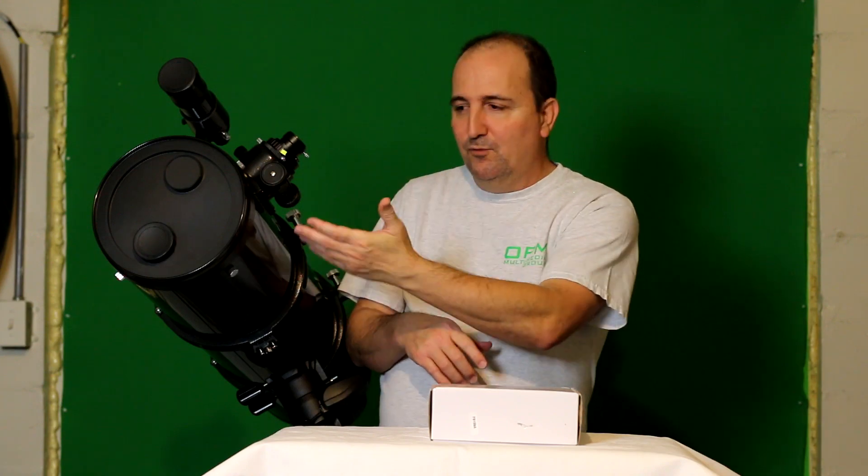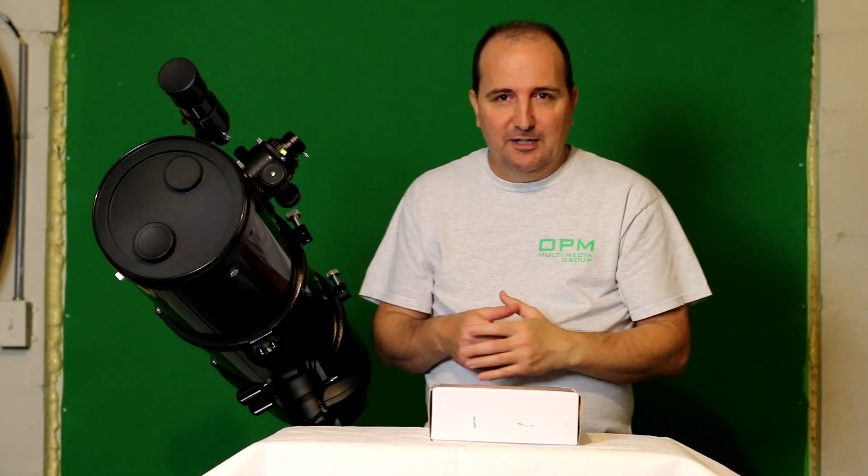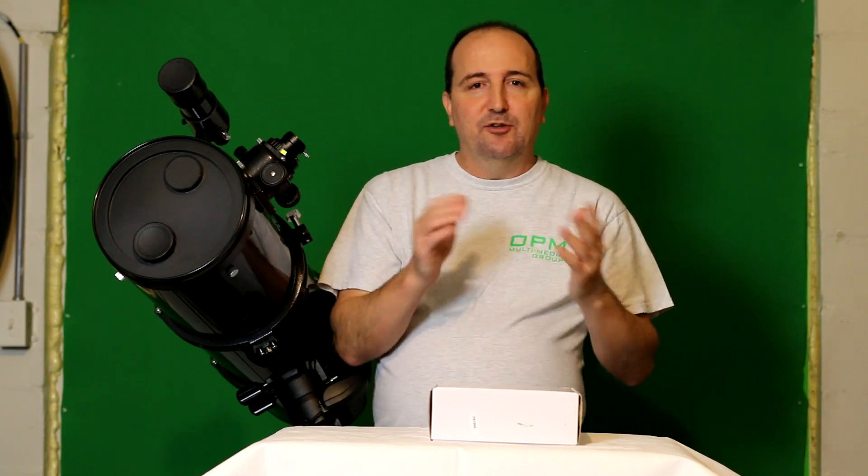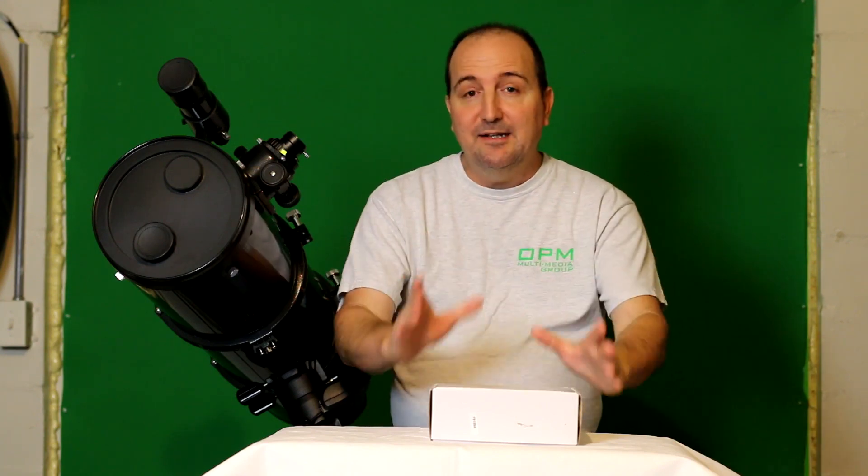I went out and searched for products that are very affordable but also great in quality. And that doesn't mean I'm not going to do reviews on Celestron, Meade, or Orion products — that doesn't mean that. I'm an amateur and I want to save money myself because this hobby is very expensive. So I'm going to be going out there testing other products as well. So with that being said, let's get on with this review.